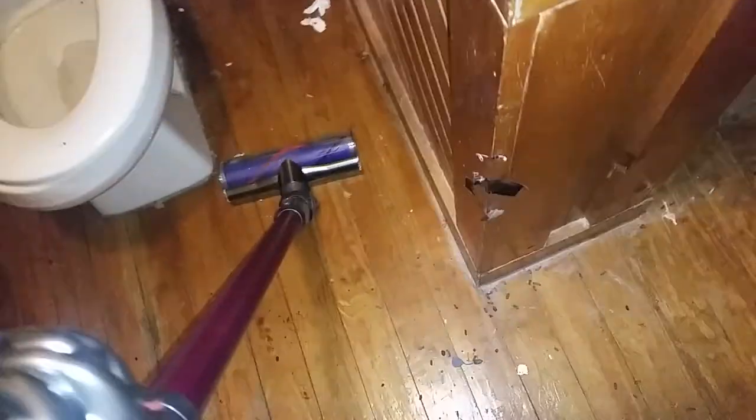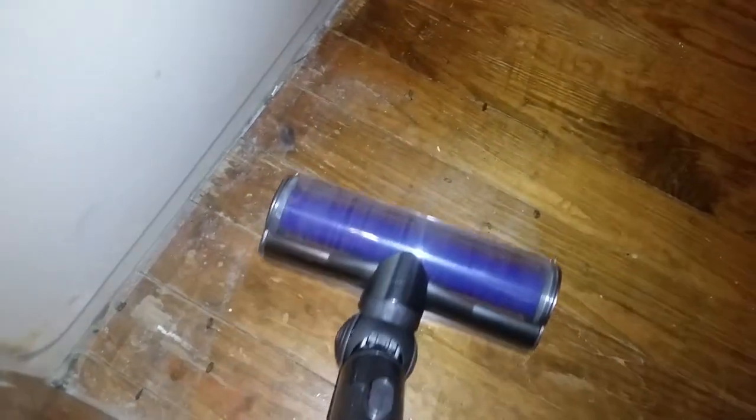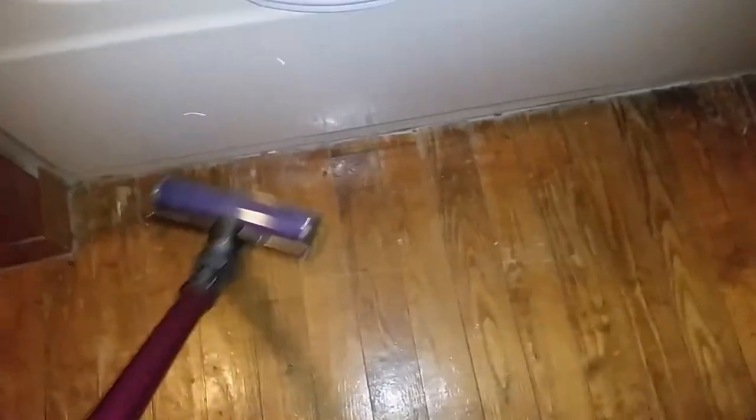It does kick some heat back out at your feet, but not a lot — just some of the bigger ones. There you can see the dust. Look at that — it picked up all of that chinchilla dust.